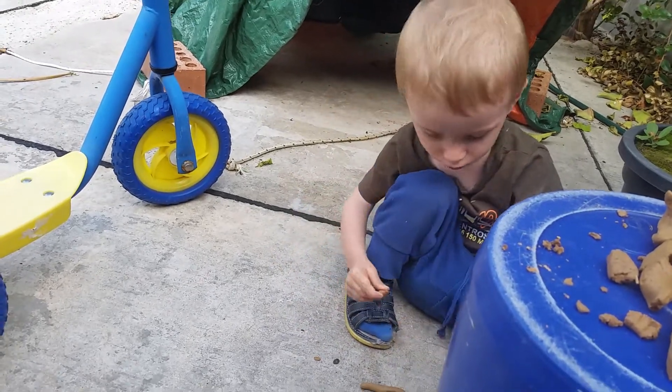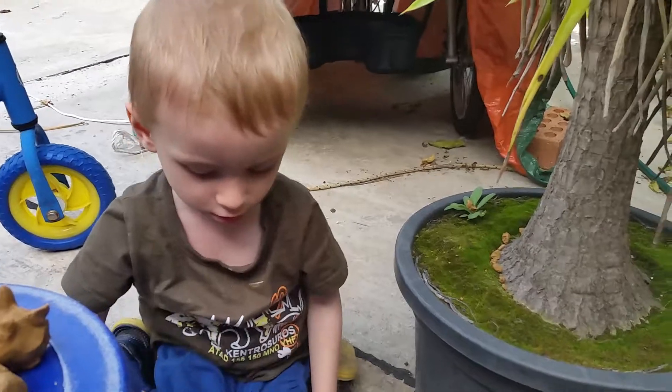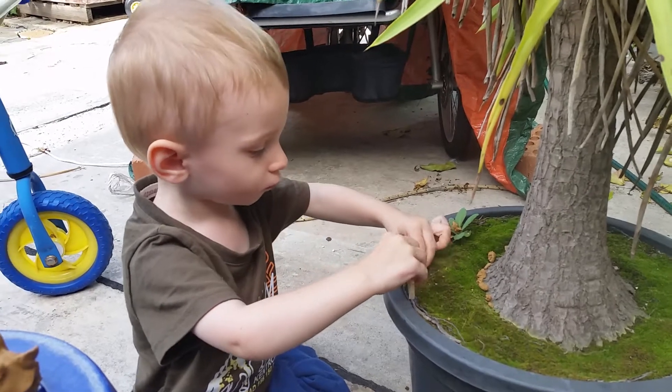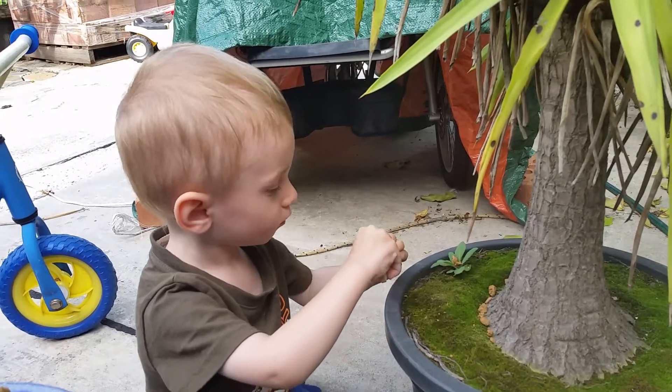А сейчас ему больше нравится резать на кусочки. Что-то кусочки куда-то вот собирает в пальму. Главное, чтобы ребенок в интересе, в творческом процессе.